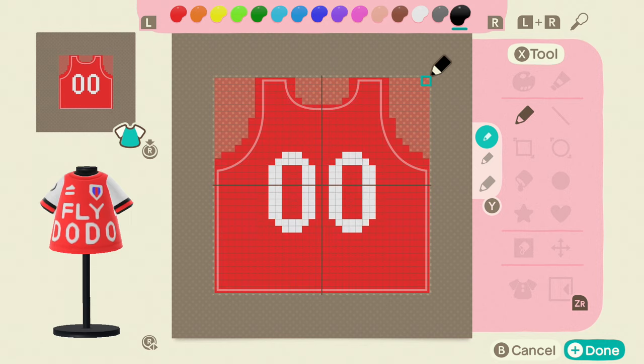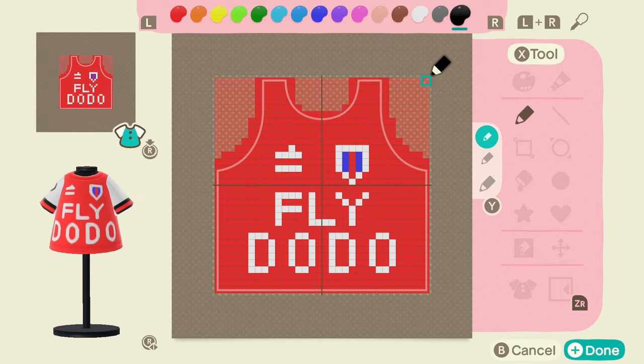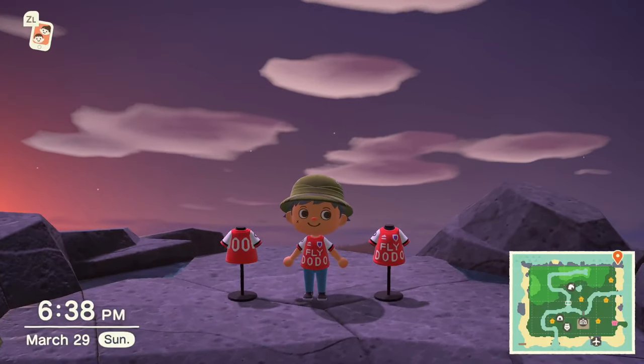Press the front, then pause and do the back. I left it as double zero — you can change it to whatever numbers you'd like. This is the side of the badge, then the left side. There you go.